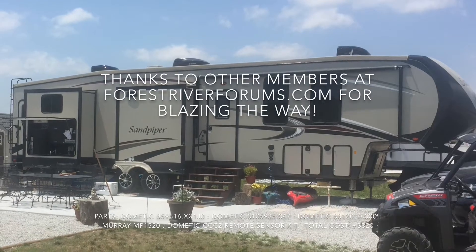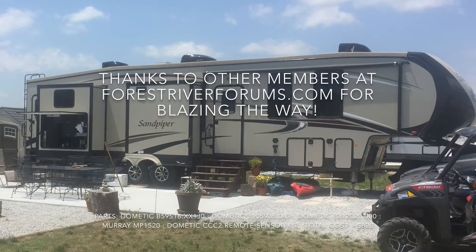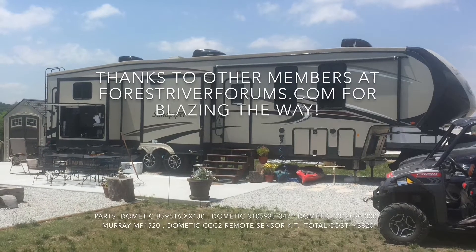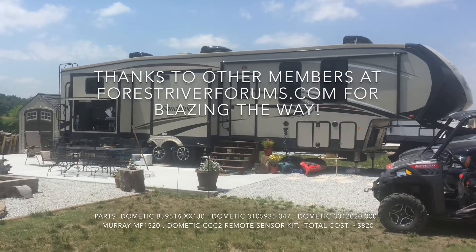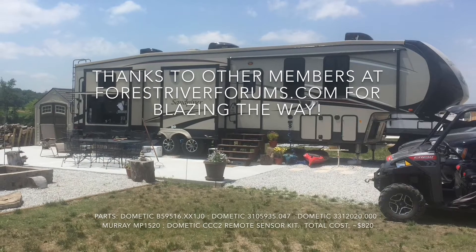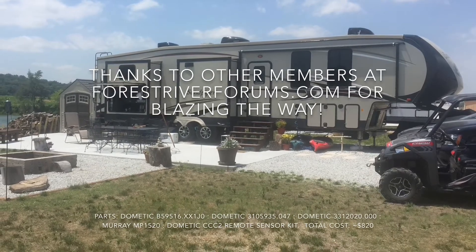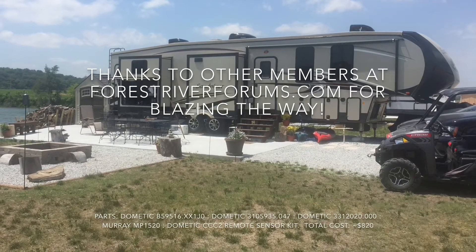Just a few things before I get started: this is not an all-encompassing walkthrough video. It will give you a good high-level overview of the process I went through to install a third air conditioner on a 2017 Sandpiper 381 RBOK. Much respect and thanks to the people at the Forest River Forums, Sandpiper Thread — Head Games, Chop, Brad, and everyone else who went through this process and provided parts lists and a walkthrough. Visit there for supplemental information; this is just my way of paying it forward.